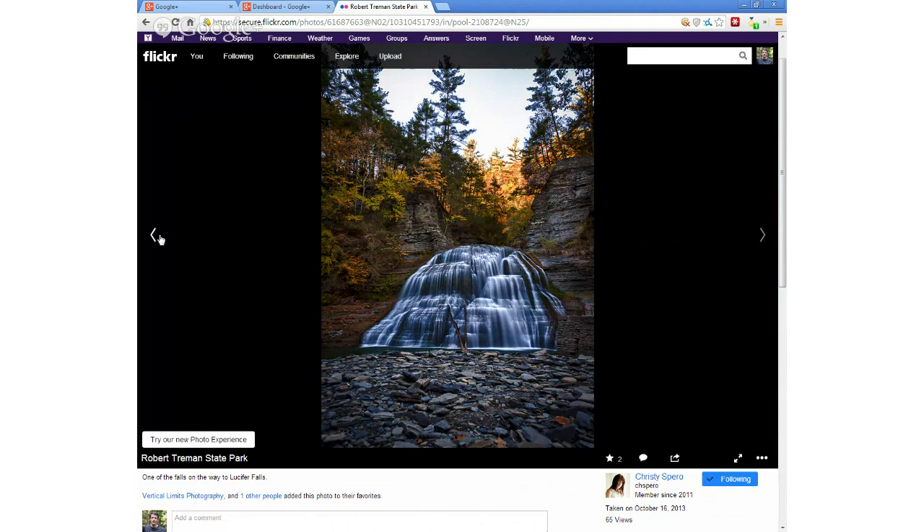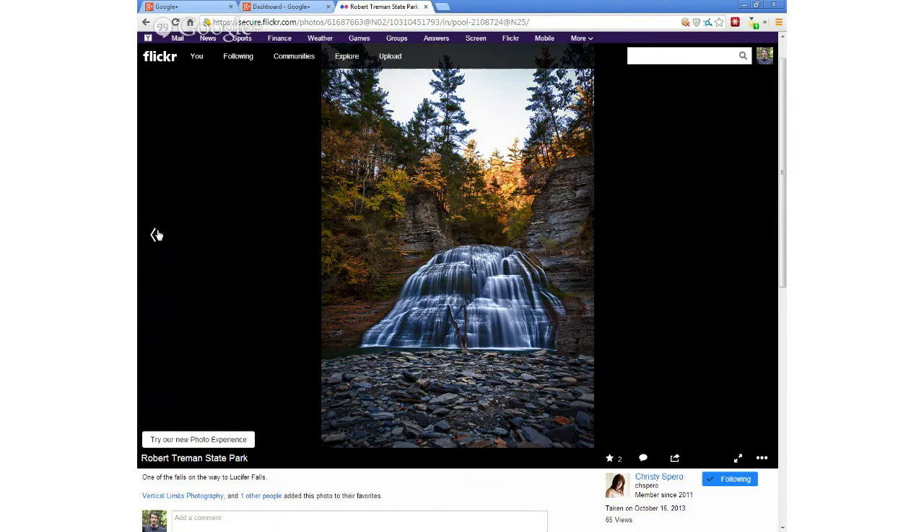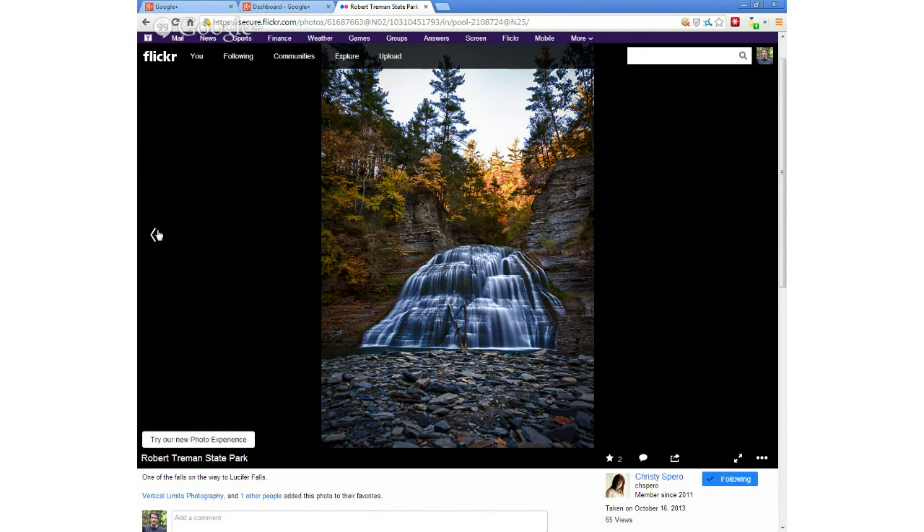You should use neutral density filters to dial down the exposure. A graduated density filter would have brought down the sky even more. I've got a couple of those. It looks like this is maybe later in the afternoon — the sun looks like it was pretty harsh there. But a nice shot.